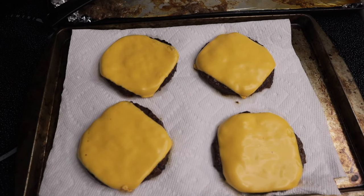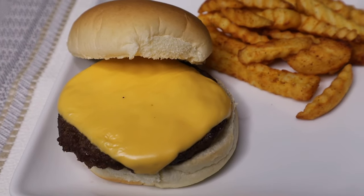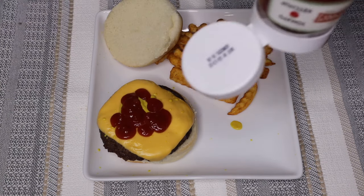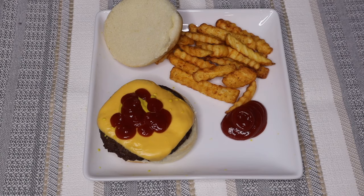This is by far the easiest way to cook hamburgers in my opinion — it's so quick and the cleanup is pretty much non-existent because you're cooking on the foil. Definitely give this recipe a try, and if you like this video give it a thumbs up, don't forget to subscribe to my channel, and I'll see you in the next one. Bye!